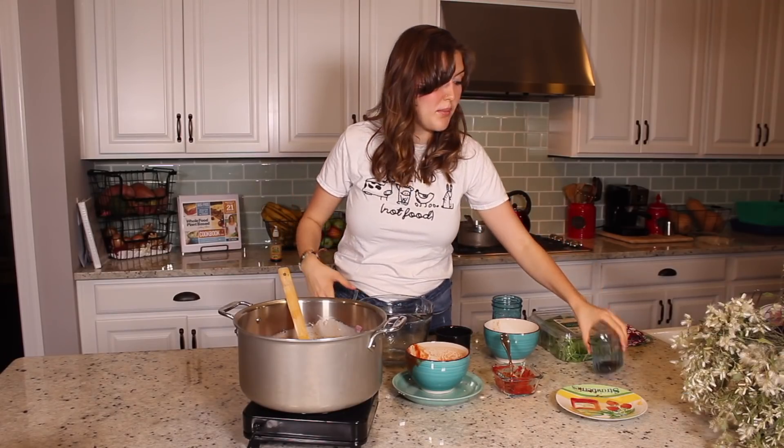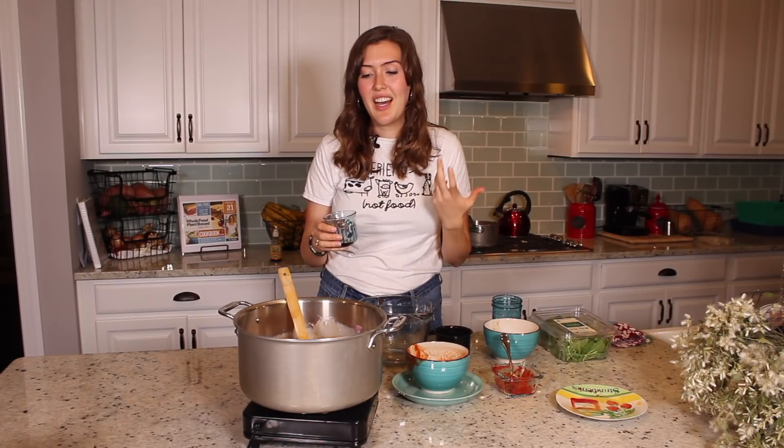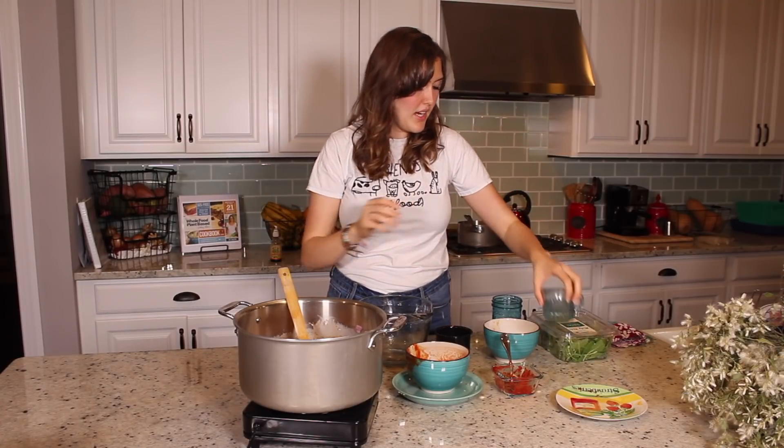And lastly, some Bragg's. If you're trying to do SOS — the salt-free cooking — then just leave the Bragg's out. I personally need a little Bragg's because I like a bit of a salty flavor, but we try not to eat too much of it. So just about a teaspoon of that.